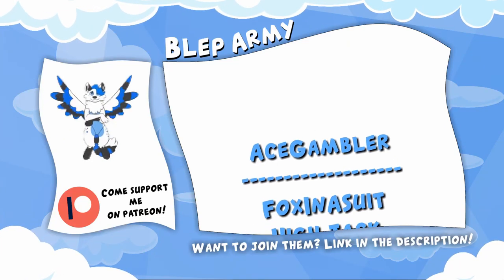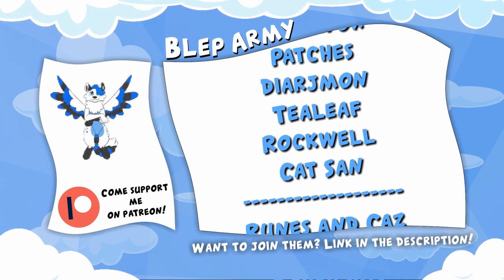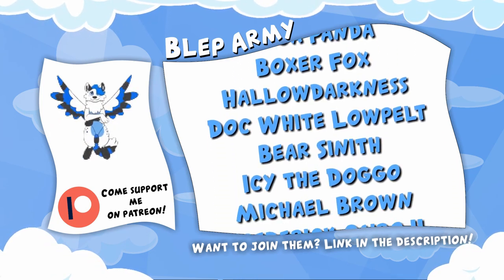Hey, hey you, yes you. See all these wonderful people right here? They are my Patreons. With the support I get from them I can afford to do my passion as a career and bring you guys weekly videos.